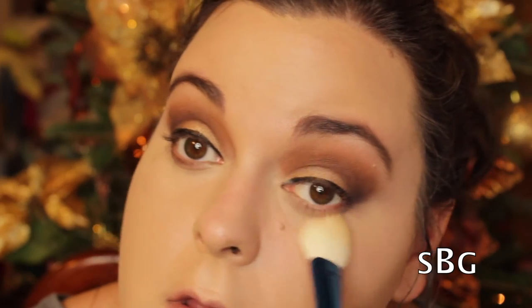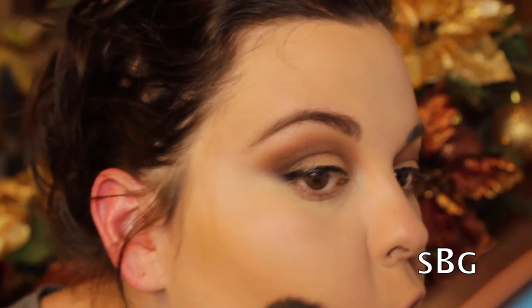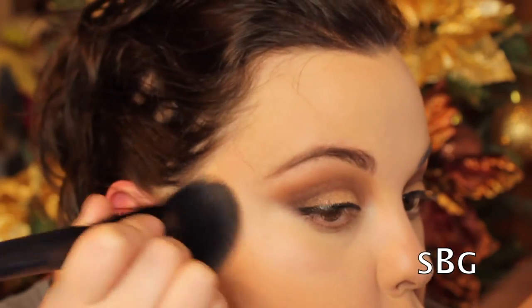Now I'm taking a mixture of the Anastasia Beverly Hills Banana Powder and the MAC Emphasize powder and lightly putting this all over my under-eye area to set that concealer and make sure it doesn't crease. Next I'm taking my ELF powder brush spritzed with a little bit of MAC Fix Plus and pressing it into my Soleil Tan de Chanel Bronze Universel. I love using this product to warm up spots of my face and create a base for my contour — I tap it in and blend, and it sets as a powder.